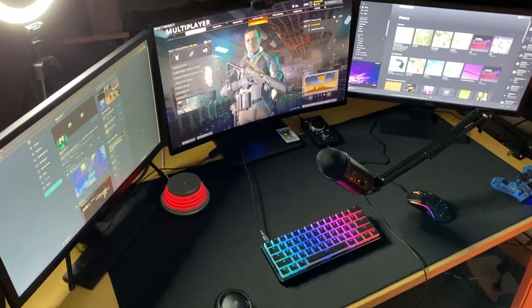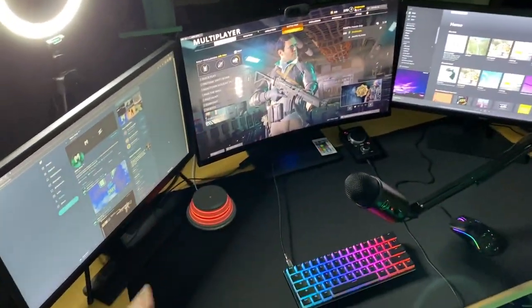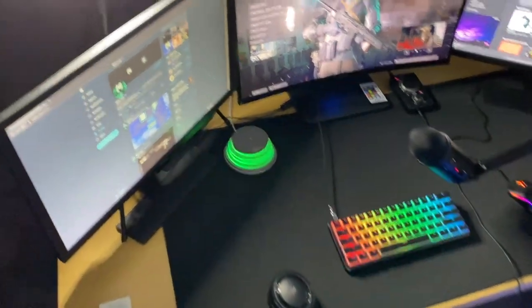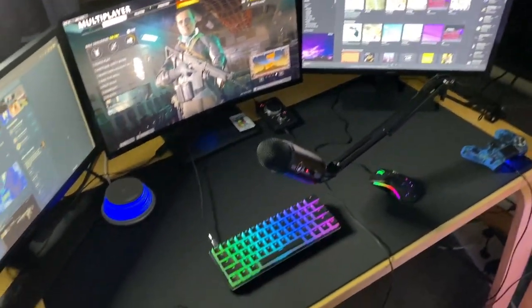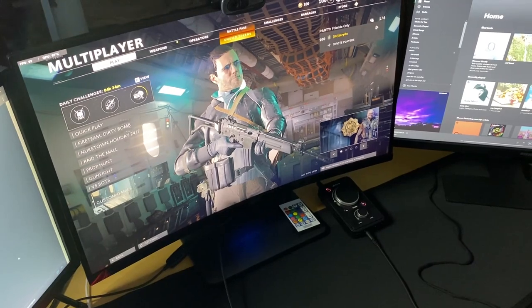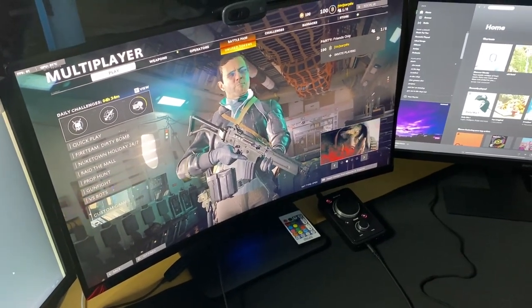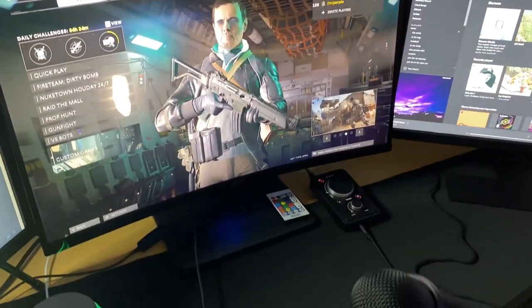Here we go with the actual desk. We've got the triple monitor setup — two BenQ 24-inch monitors either side, 70Hz, just for Twitter, chat, and Spotify. Then the main monitor in the middle: 27-inch Acer, 1440p, 165Hz — amazing. Curved as well, really good for PC gaming.